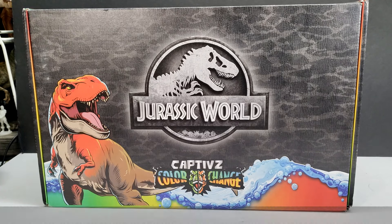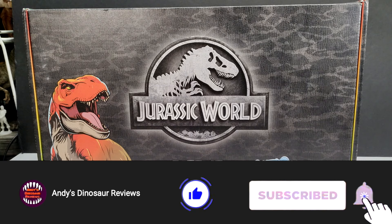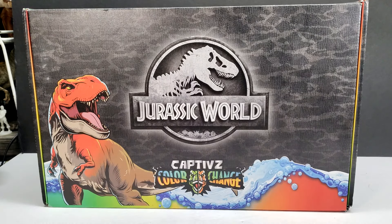Hey guys, welcome back to Andy's Dinosaur Reviews! Today we have something crazy cool to unbox and check out. We have the Captives color change figures, and this was sent to me by Toy Monster International and Playwise Partners. I have to give a massive shout out and thank you to them for sending this over.